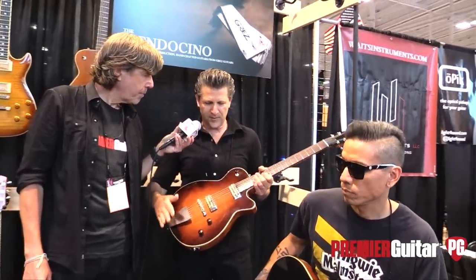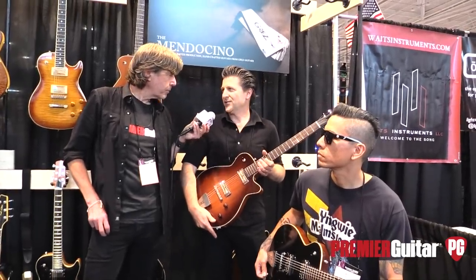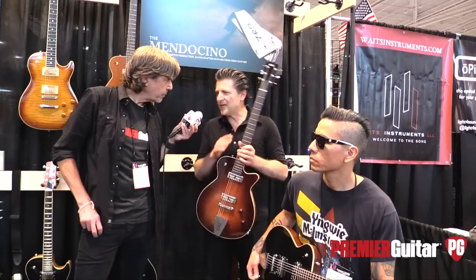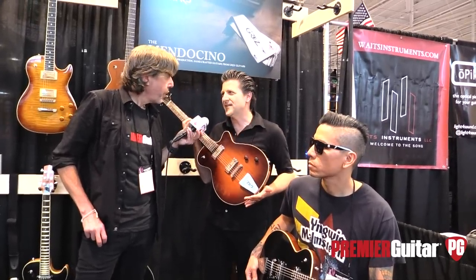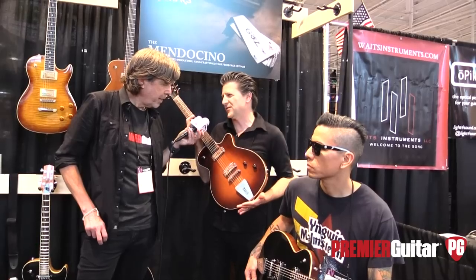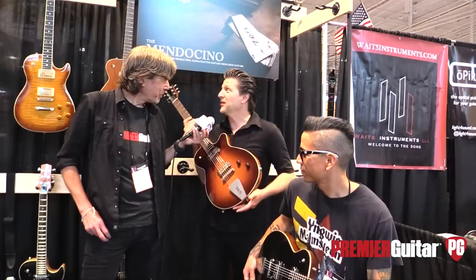The other thing that's going to be new for both the regular Mendocino and the baritone is they're going to be available as lefties starting this month. Is there an add-on cost for that? No add-on cost. The big thing that makes it a lefty is getting new tailpieces that look right in that orientation; otherwise the guitar is basically the same. You want the lefties to look right too.